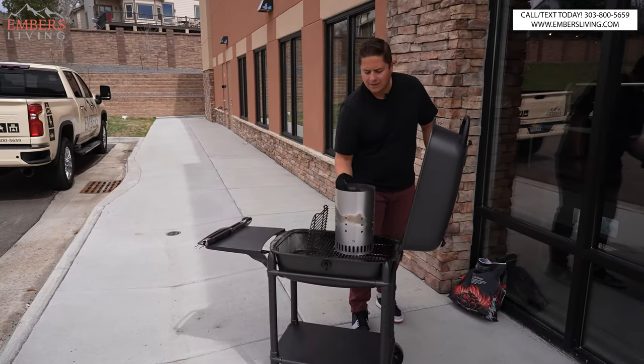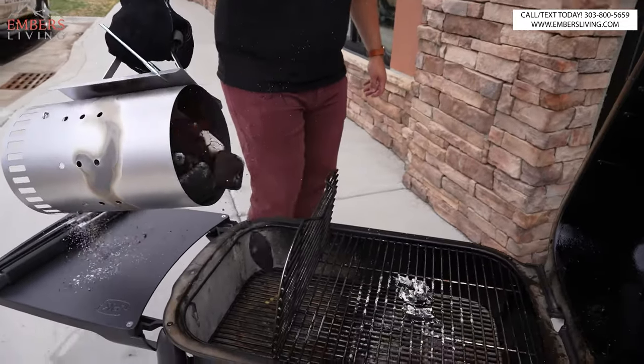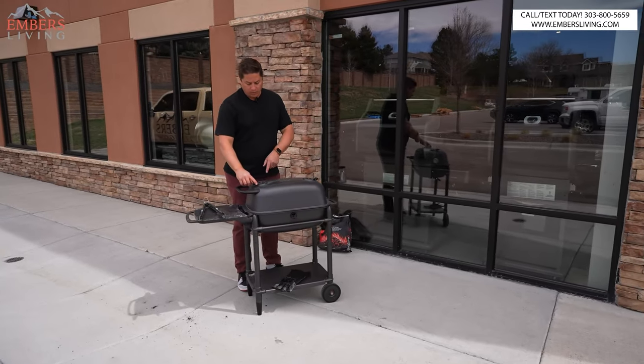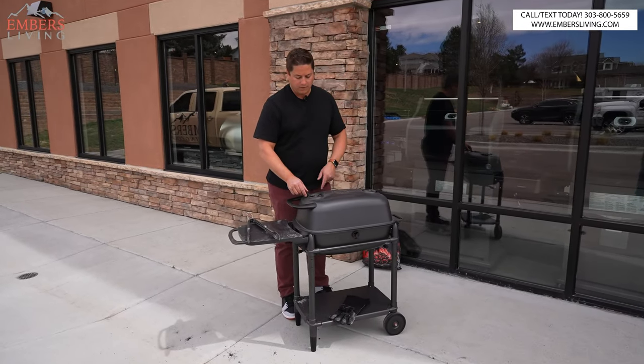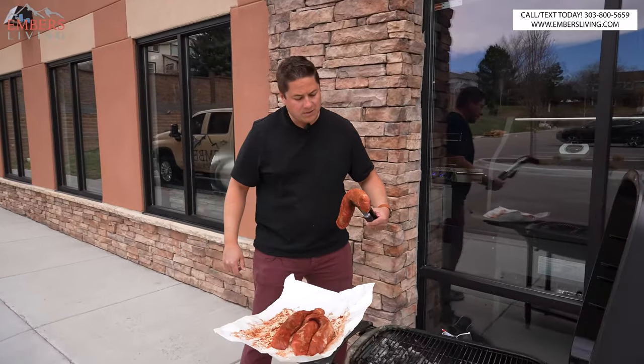These chimney starters work pretty good — look at these things, they're white hot. So we've got two air openings; I'm going to close this one off because I want that smoke pulling this way. Let's see how these babies are going to sear up.